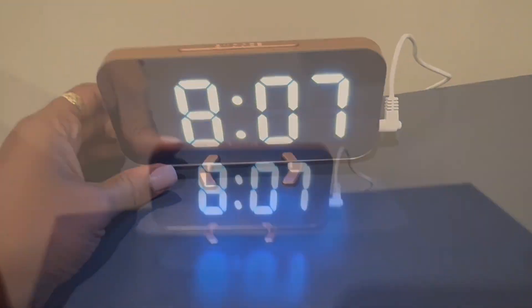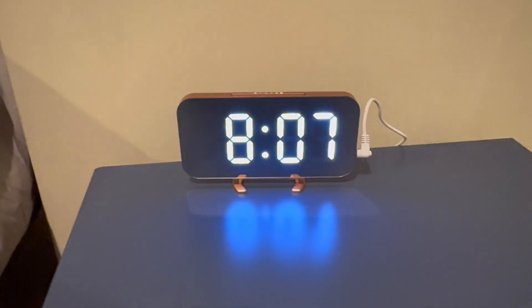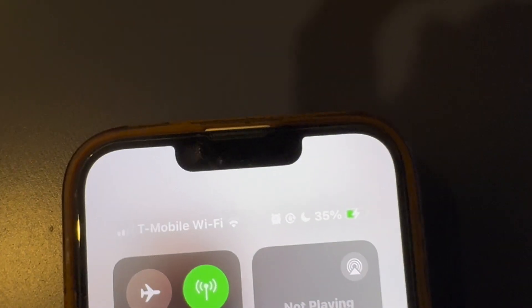This on and off switch does not actually control the alarm feature — it controls the function of night mode versus auto mode. Here I am testing out the charging capabilities, which worked without any issues.